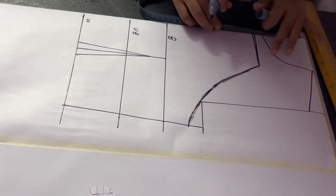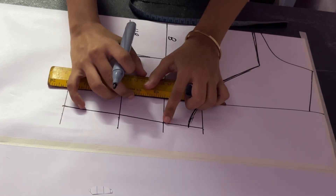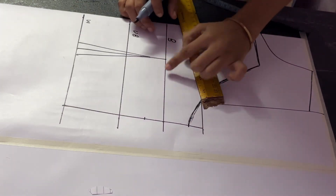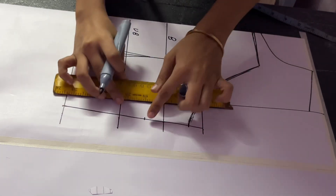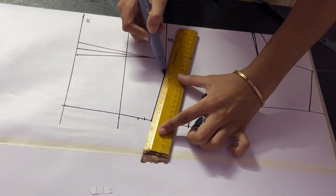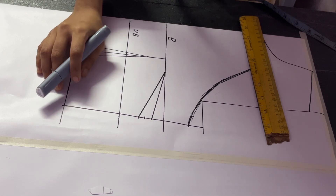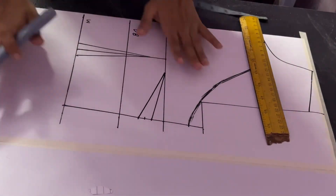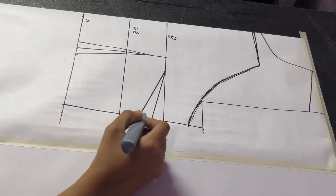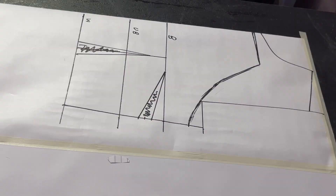We will be adding straps on the halter neck but no need to measure that now. Come one inch below the bust line and mark a point, then mark a point at one inch from the dart line. Mark half an inch on both sides of that point and join these two points — this is going to be the bust dart. We added this dart so we get a perfect fitting. Go ahead and cut the pieces; this is just for the front as our back is going to be backless.